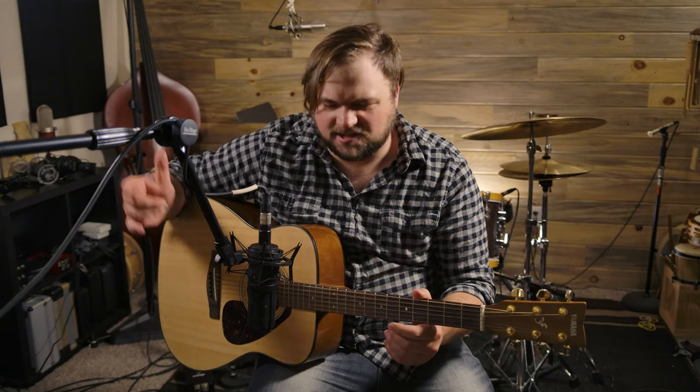Okay guys, we've got our Audio-Technica AT4050 set up as an acoustic mic now — six inches off the 12th fret, pretty standard — and I am in open D tuning, which is kind of cool, so let's check out how it sounds.